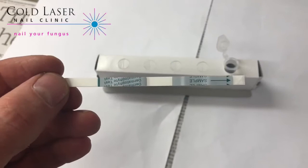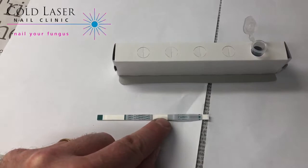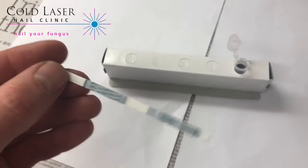Now we've got the fungal test strip out of the packet and we're ready to go. We've got a nice clean brand new strip there, and what we're expecting to see here is a pink line forming about here and a purple line just below it. The purple line is actually the indicator for a positive fungal reaction, so let's see if this is going to happen.